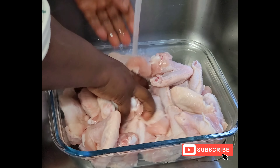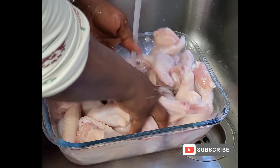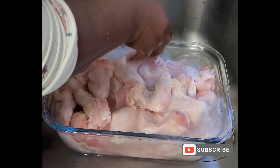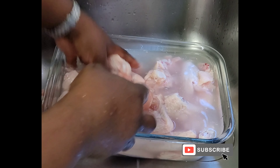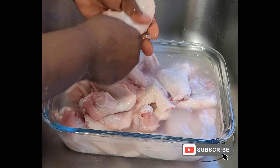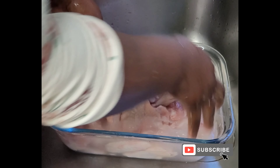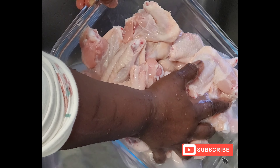Hello, good afternoon. Hope you are all well. I hope you enjoyed what you saw. It is looking very tantalizing, isn't it? This is chicken wings and I'm trying to grill it in a few minutes. Within 30 minutes, we should be able to have our chicken wings ready.